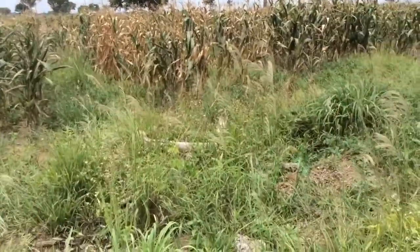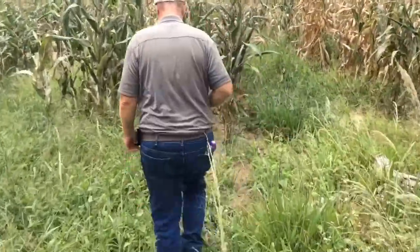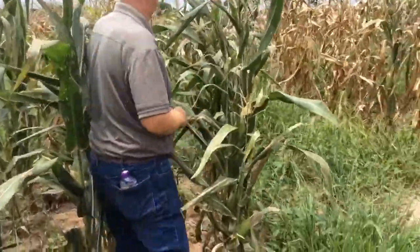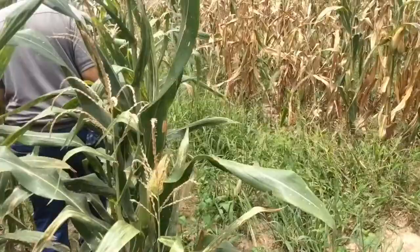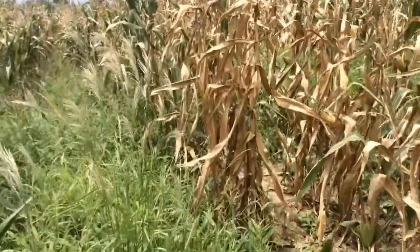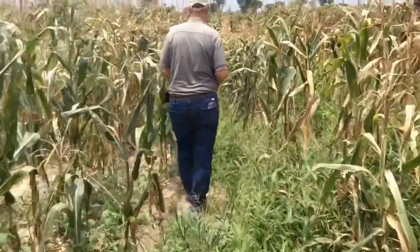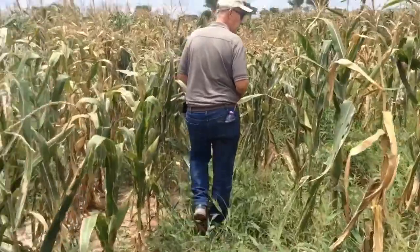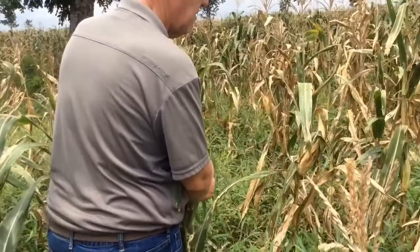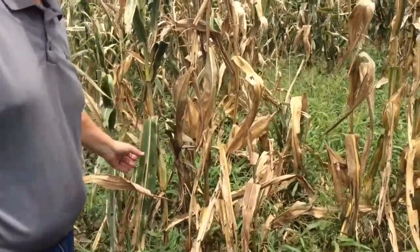Let's walk in here a little bit and see what we can see. This is a Pioneer number 30Y87. There are different spots — this is a little bit of a thinner stand spot, further along on the tree. Let's get one back and see what we've got.